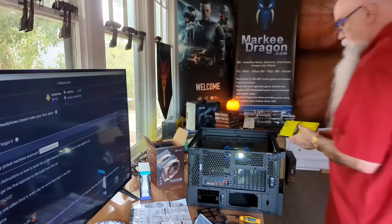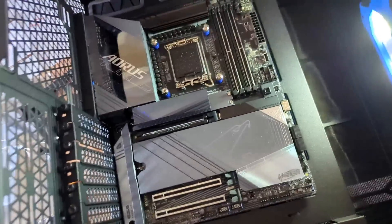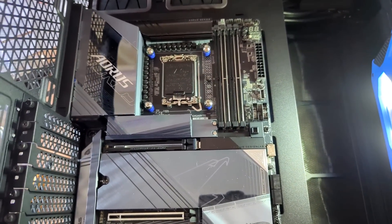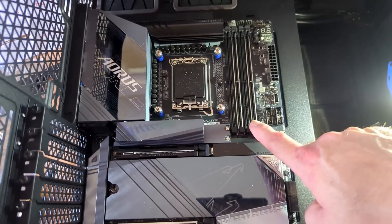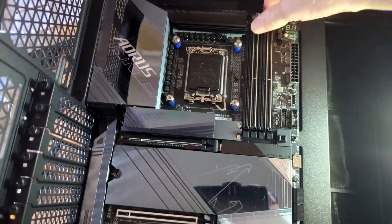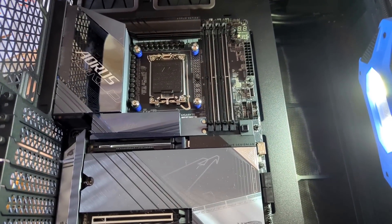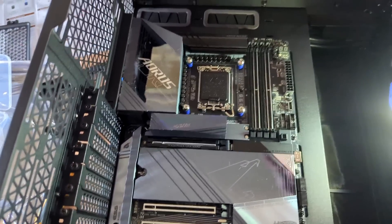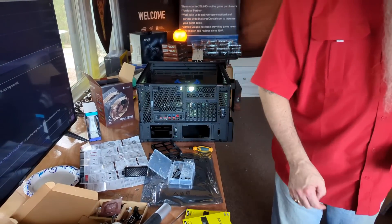All right everybody, we got some memory to put in. I want to start by showing you the board — this is a Gigabyte Z890 AORUS Master. We're going to be installing the memory in these slots here. I'll start by pushing those back; they're going to lock in on their own whenever I put the memory in. We're going to fill all the slots. I have not put in the wiring or the CPU yet; the NVMe is in, so we're going to do the memory and then probably the wiring.